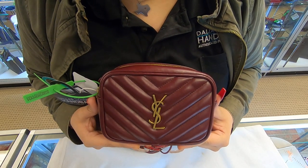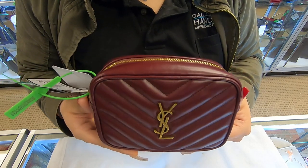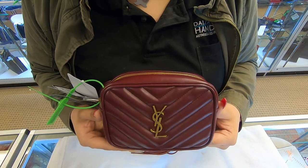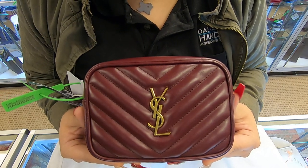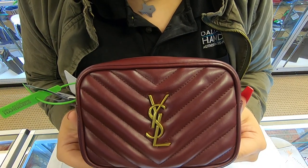On today's video about designer handbags, I will be showing you this YSL chevron lube. This is a fanny pack or bum bag in the chevron matte leather. You do have the YSL emblem in gold.